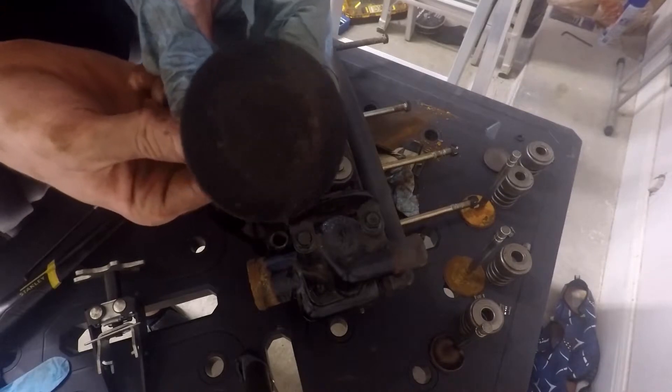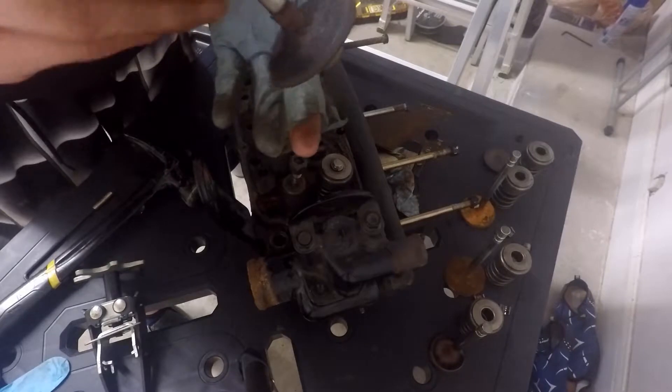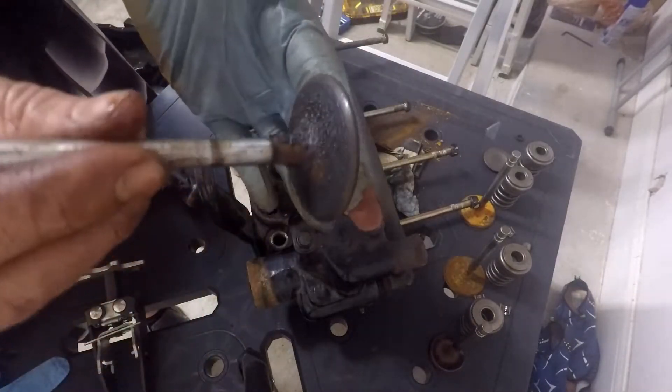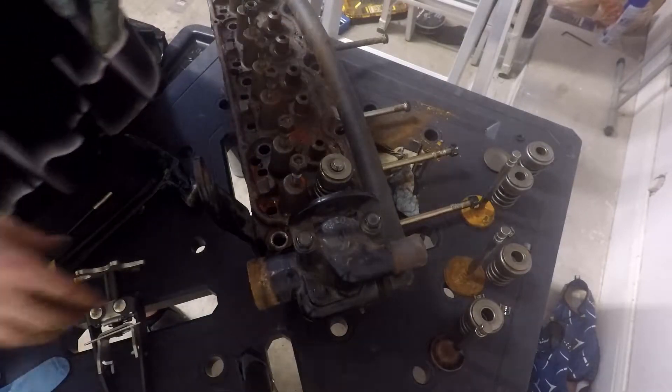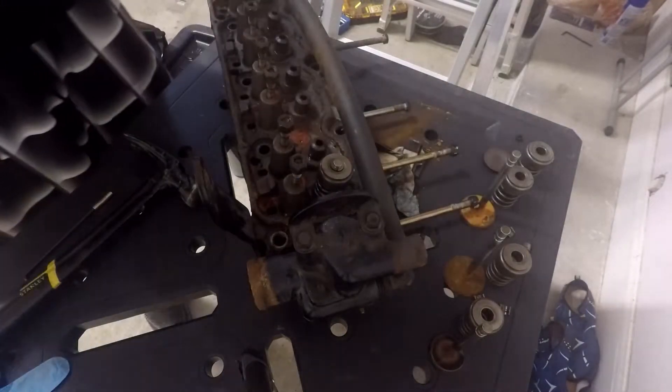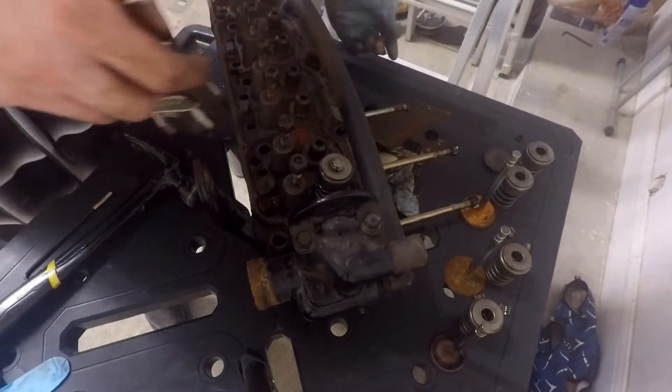There you go — you can see how lovely my valves are. My next video is going to be how to clean the valves yourself, so stay tuned for that, guys. Now if we need another example, I'll go ahead and show you all again taking off this last one.